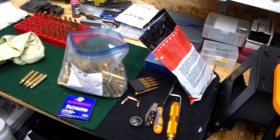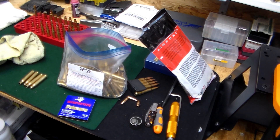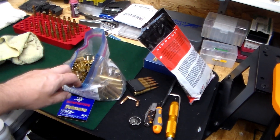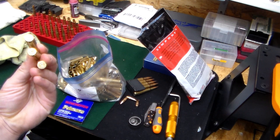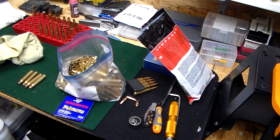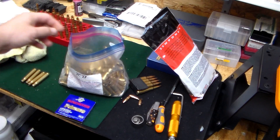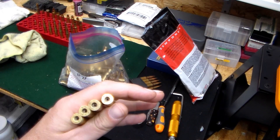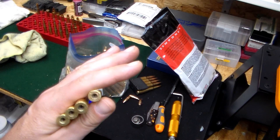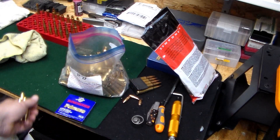I found it on Etsy — I thought Etsy was just for crafting supplies since my wife's always ordering crafting stuff there, but I found 30-06 military brass on there. It's mostly HXP, which I think is the Greek head stamp, with some Lake City and others mixed in. Pretty nice brass — I'm in the process of depriming them, then I'll size, trim, and throw them in the wet tumbler to get them ready for reloading.